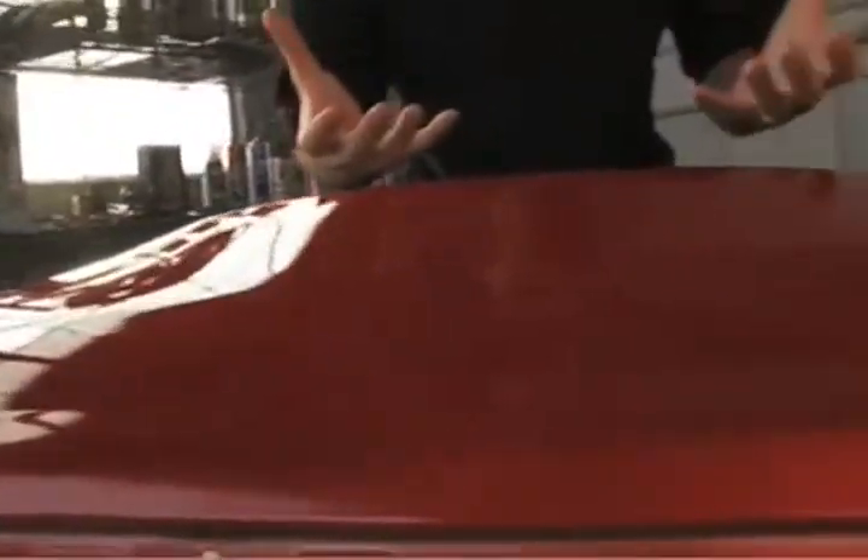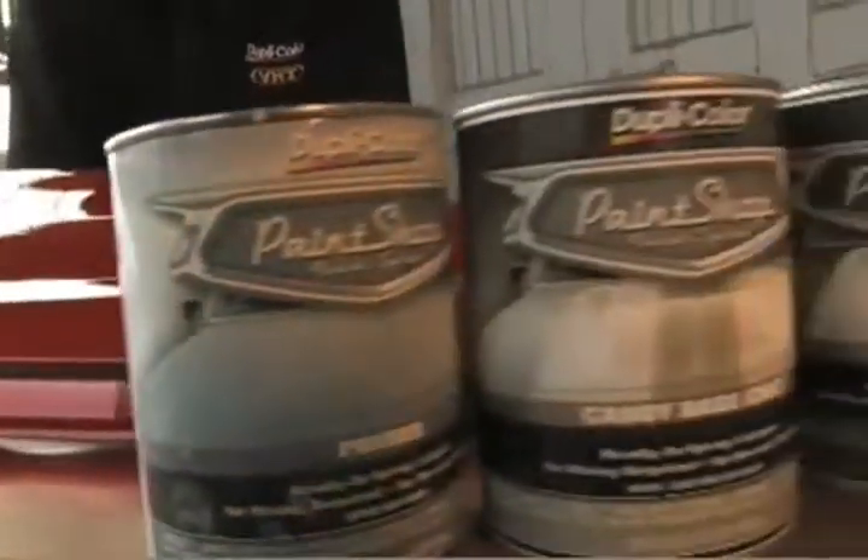This fender came out exactly the way we wanted it to. The metallic base is really popping through the color, giving it some nice depth, and this candy apple red looks outstanding. With the Dupli-Color Paint Shop Candy Coat System, yes, you can get these results in your garage.